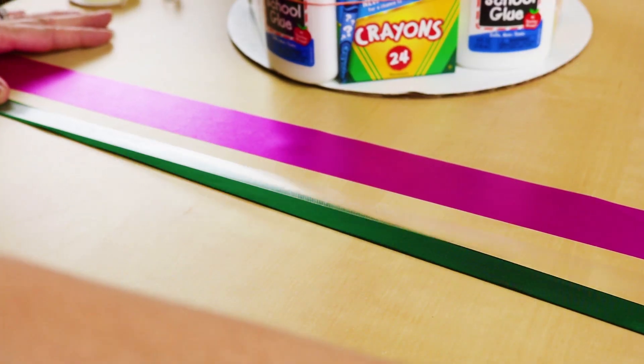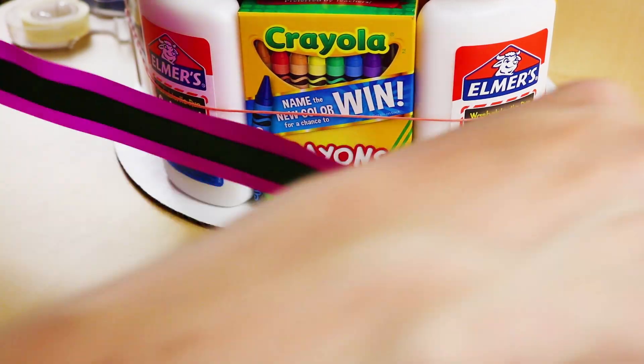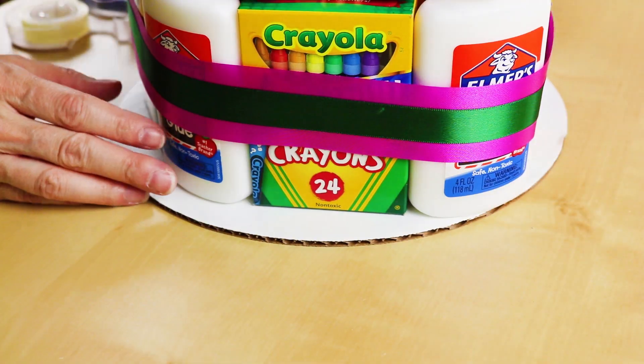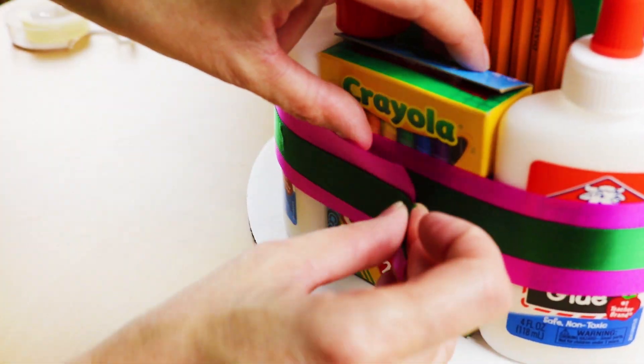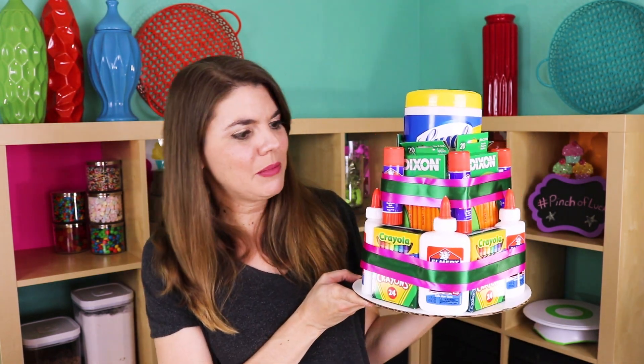Cute! Now on our bottom tier, I'm gonna make it a little easier on myself — measure and cut, go ahead and tape the secondary color right on top of the other one, put the double-sided tape on the back and stick it on. Much easier this way. Wow guys, look at this thing! Any teacher would love this — look at all these supplies!